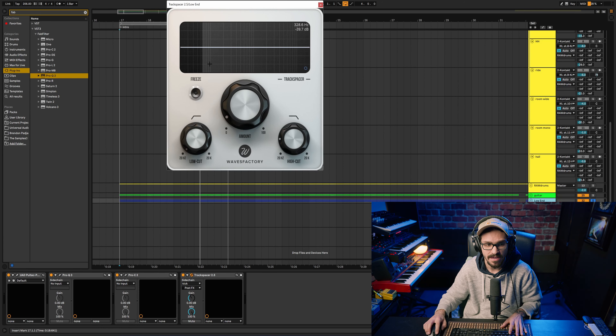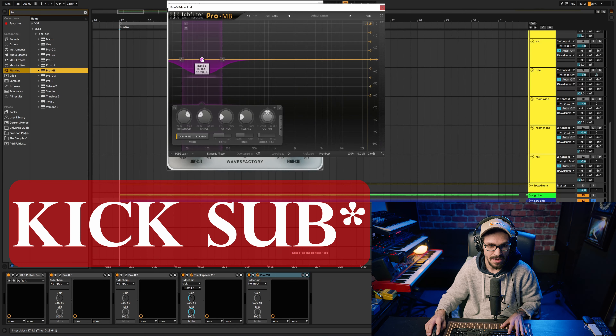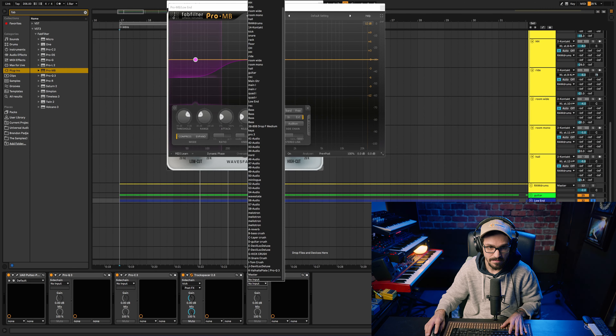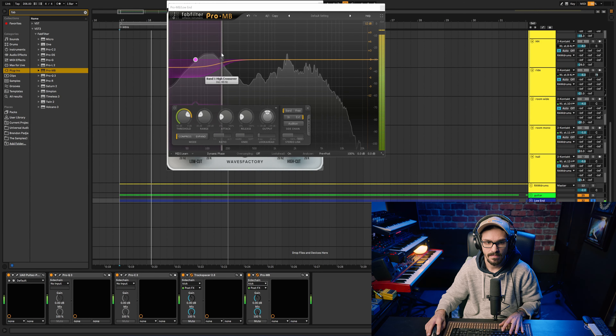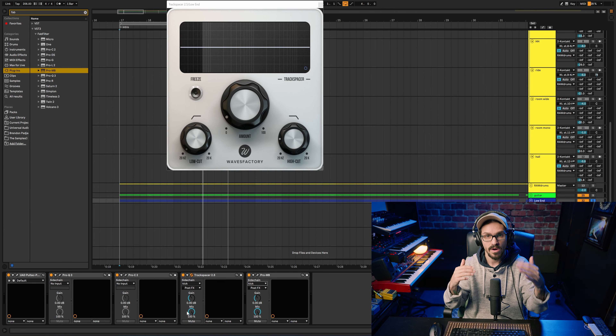Even if you don't have Trackspacer, you can make a multiband and set a frequency where the bass would be, then sidechain it to the kick drum so that every time the kick goes off that frequency is dipping. Since the bass and the kick drum are contributing to one sound, you want to get that right.